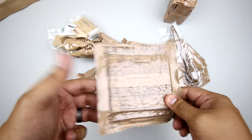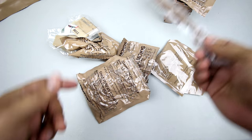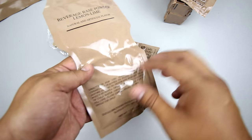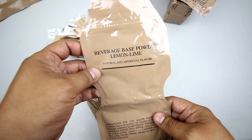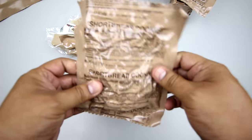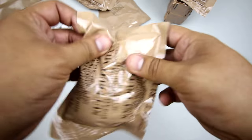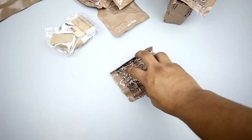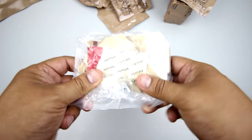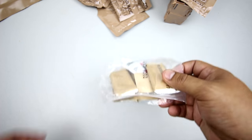We've got vegetable crackers - these are all very good. Got the MRE spoon. We've got a beverage base powder, lemon-lime, natural and artificial flavor. We've got shortbread cookies - they're all very good. We've got a nut fruit mix. Smoked almonds. Got an accessory packet - we'll check out the contents later on.